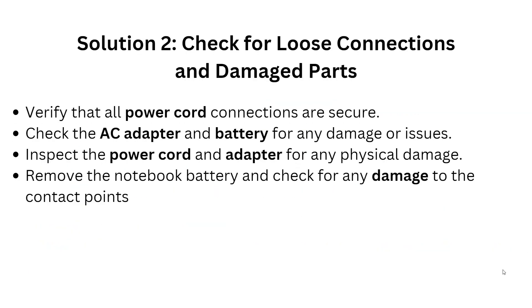Solution 2: Check for loose connections and damaged parts. Verify that all power connections are secure, then check the AC adapter and battery for any damages or issues. Inspect the power cord and adapter for any physical damage. Remove the notebook battery and check for any damage to the contact points.